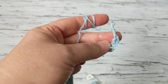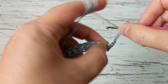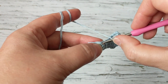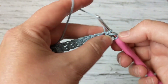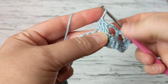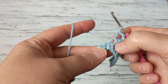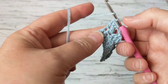After chaining three, skip two stitches and on the third make a double crochet. Chain three again, skip two, and on the third make a double crochet — we're creating V shapes. On the next stitch make another double crochet, and again on the next. Then chain three and make another double crochet on that same stitch — creating the V.